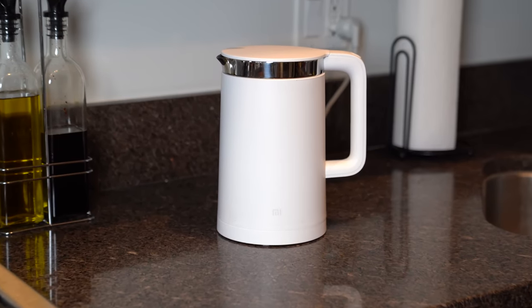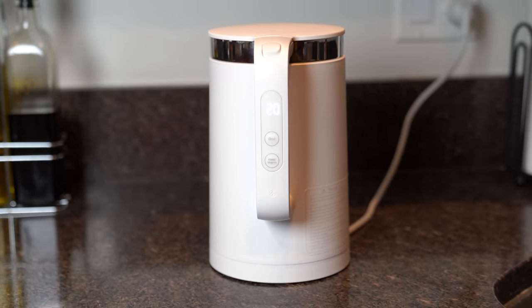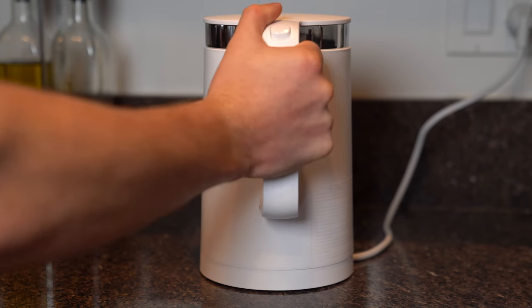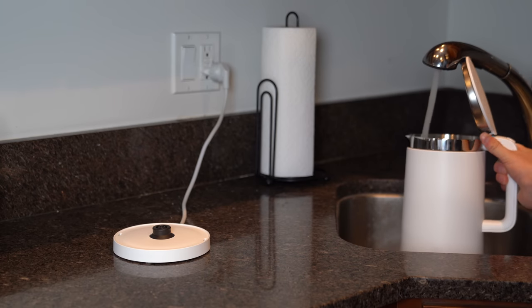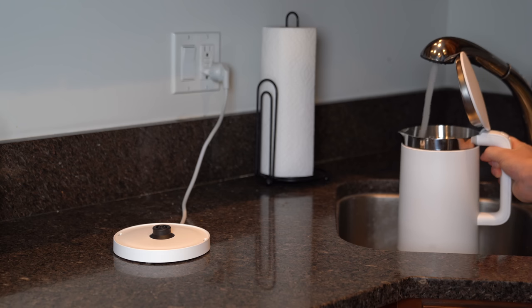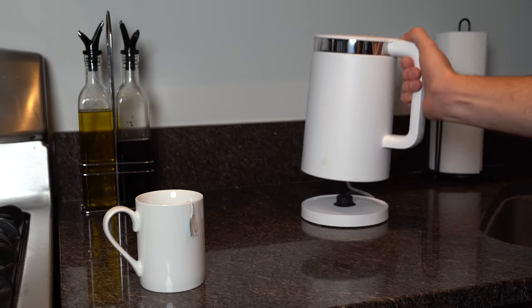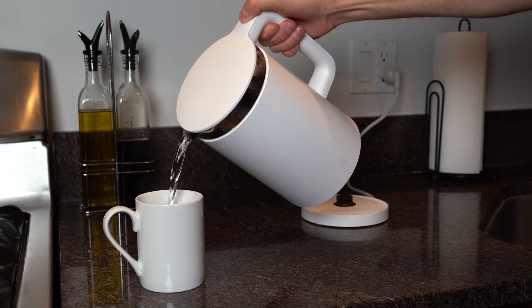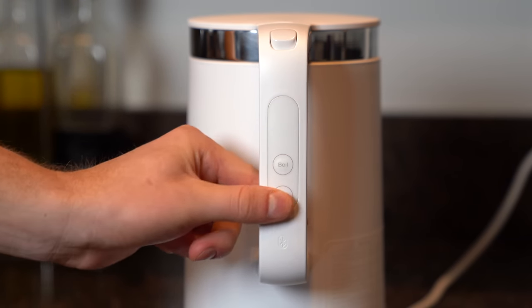Let's take a look at the Mi Smart Kettle Pro, and this has actually impressed me. It is a 1.5-liter smart kettle and the base will heat up the liquids inside. On the outside it has a temperature gauge to let you know what temperature the liquid inside is at. Once you fill up the kettle and set it on the base, you can press the boil button on the handle and it will start to boil. Once it hits your desired temperature you can serve it, and when you put it back on the base it can keep the liquid warm — there are five different settings for that.